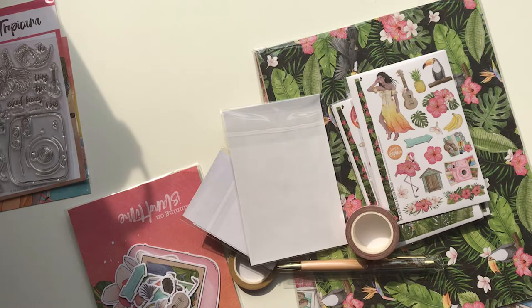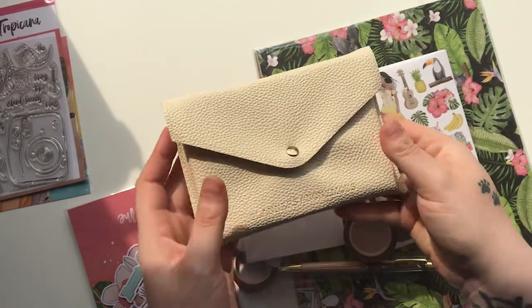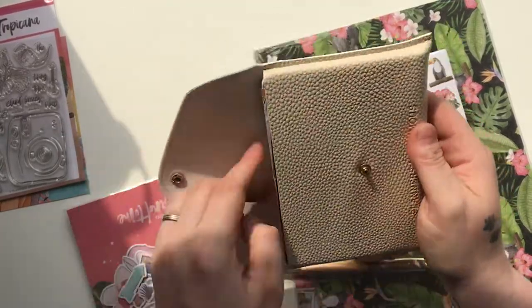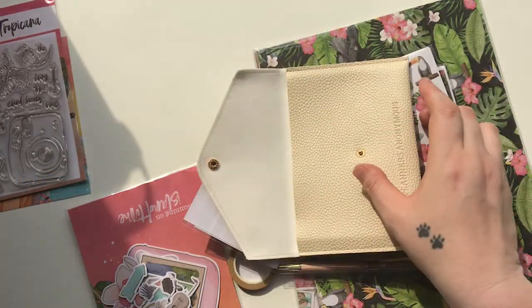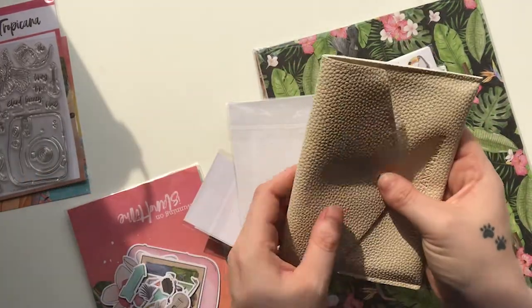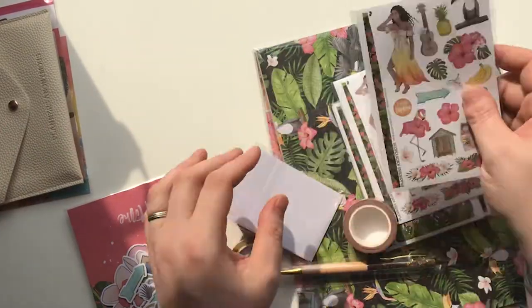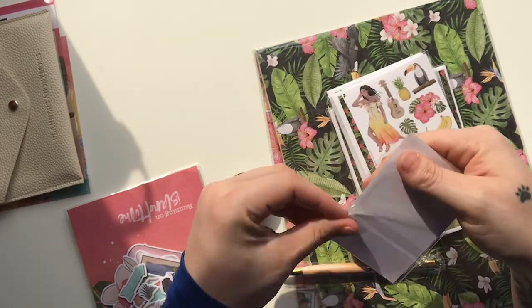It fits inside but it doesn't close — it's a couple of millimeters too short. You can close it if you really force it but it gets a bit wrinkled, which isn't ideal if you're going to carry it around. If you've got a thinner planner it may work, or notepads or anything like that. Right, I'm going to do the stickers in a minute — first we'll do the quote cards.